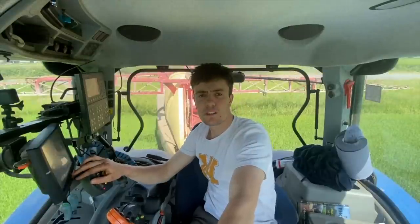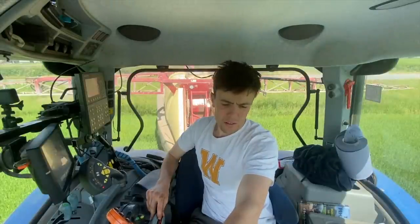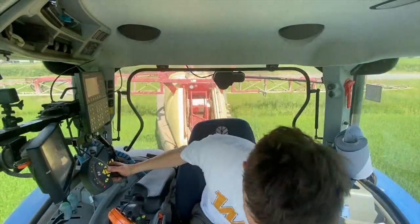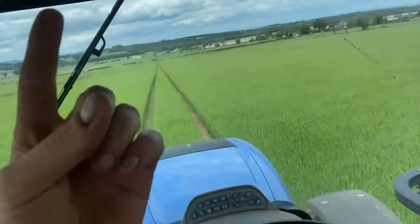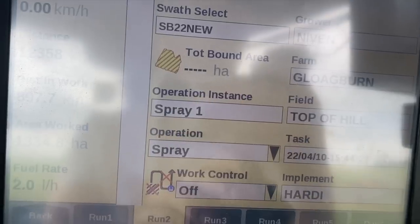Right, we're on to the big field. This is 11 hectares — just come out of a 34-hectare bit. Then we've got a 12-hectare bit and a 17-hectare bit. Field done, off to the next one. Next field is top of the hill. There we go, top of the hill.